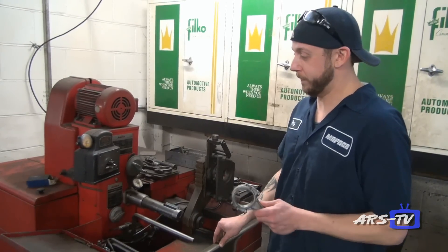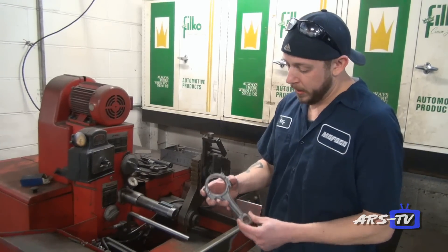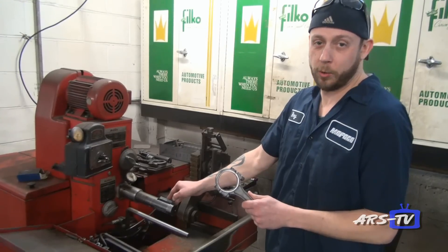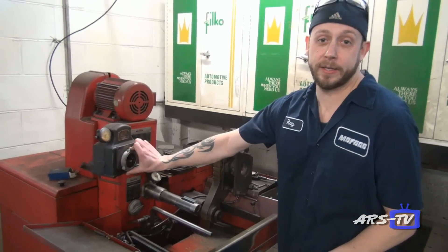I still know how to do it and I've been doing it for the last 25 years. We take an original Volkswagen connecting rod and we resize the big end, we resize the small end, we use this machine to do the finish honing, and then we use this to measure to make sure that everything is the exact correct size.